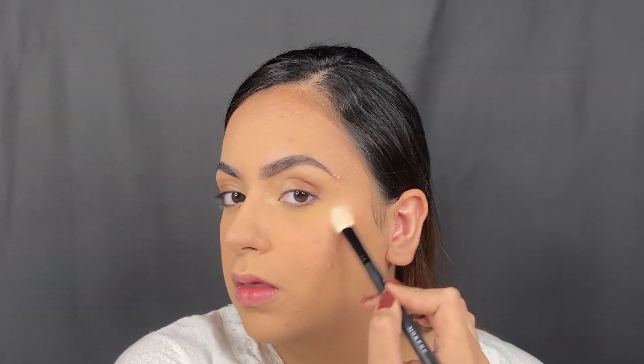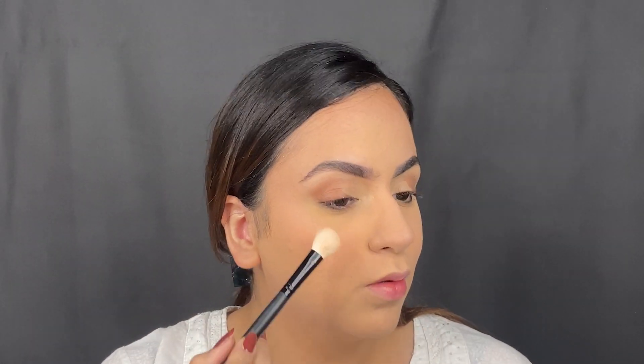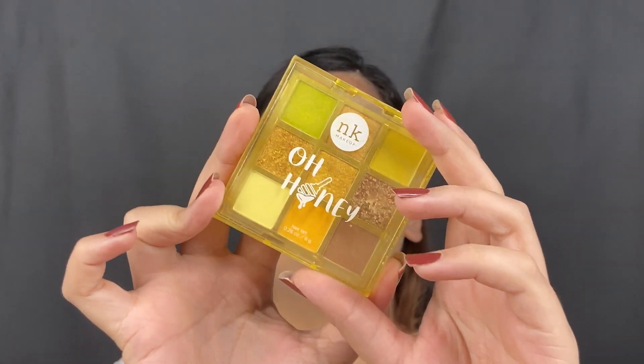I went in with some highlight in the shade Blossom Glow, applying this on the highest points of my face — really trying to combat that matte foundation we laid down underneath. A little bit of extra highlighter on a matte foundation doesn't hurt anybody; rather, it just balances everything out.